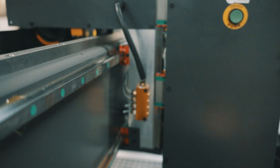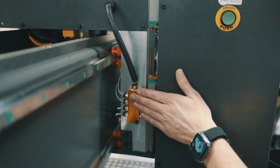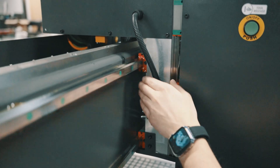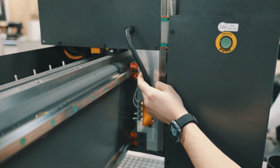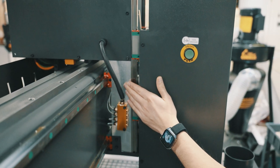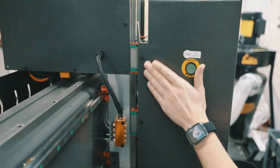Moving on to the x-axis linear guides, we have a distribution manifold here. It pushes the grease to a linear guide at the top, a linear guide at the bottom, and then there's also another set of identical linear guides on the opposite side.